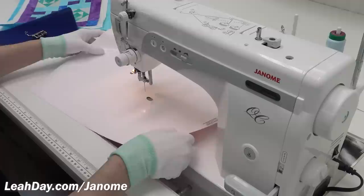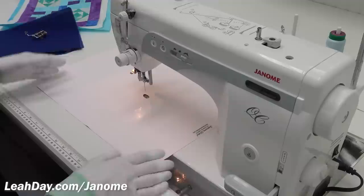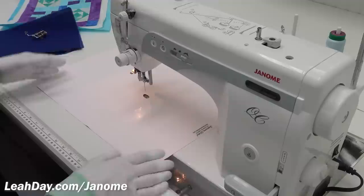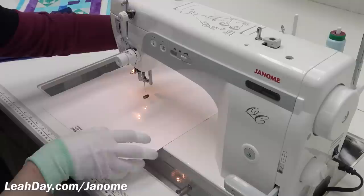I pretty much always have a queen size supreme slider on my machine — I just change the location depending on the technique I'm doing. For free motion quilting I set it up either this way, or if the arm of your machine is fairly narrow you can rotate it, and that can fit even very narrow machines with only six inches in the arm.